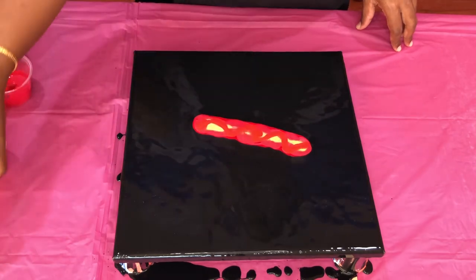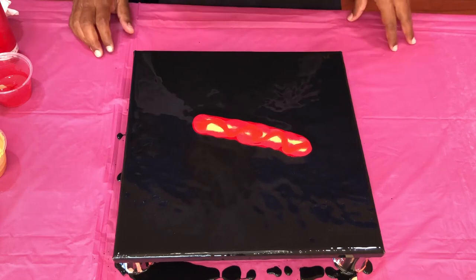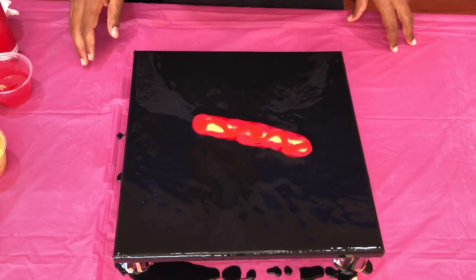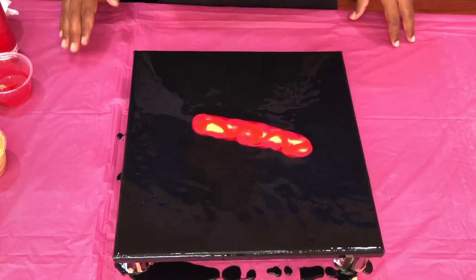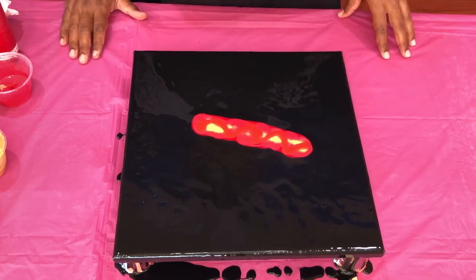All these paints are mixed with one part paint and two part float rod with a little bit of water, and all of them have the same consistency. So now that we have the paints on the canvas,